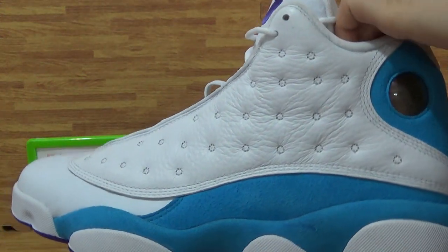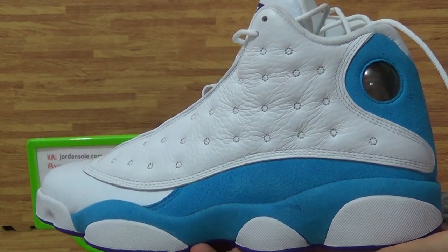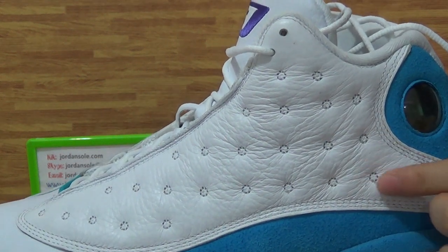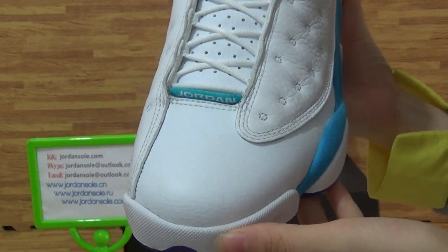Yes, new arrival shoes — have a look at the shoes. And have a look at the upper here, just die-cut details, so beautiful. Patent leather comes to the shoes top box.